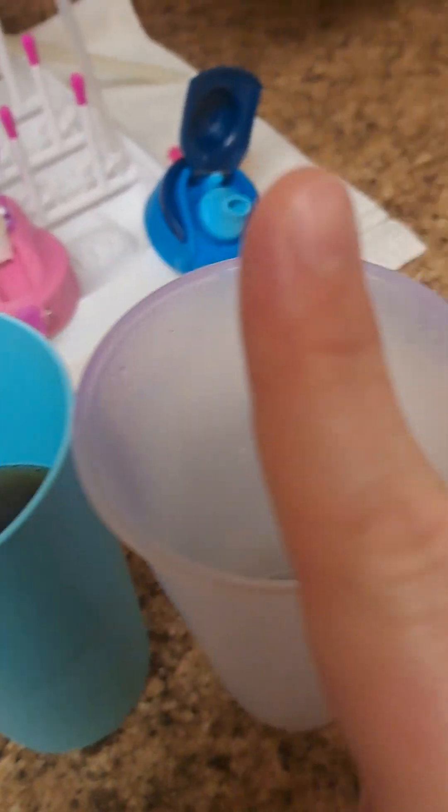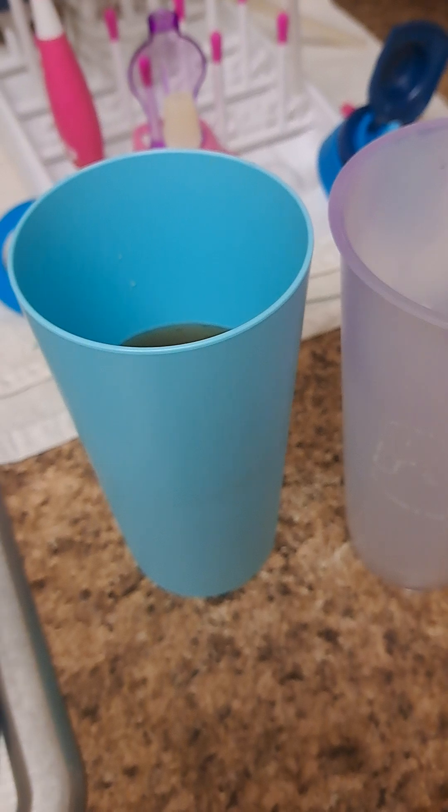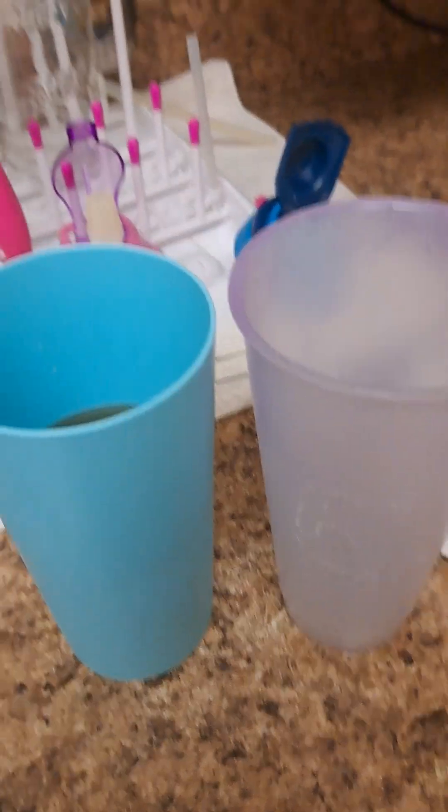Now I can take my freshly filtered tea, put it back in my cup, and put it in the fridge after I wash my cup again because it's all sticky. Use a cheesecloth if you're trying to filter something that you cannot filter with a paper towel.